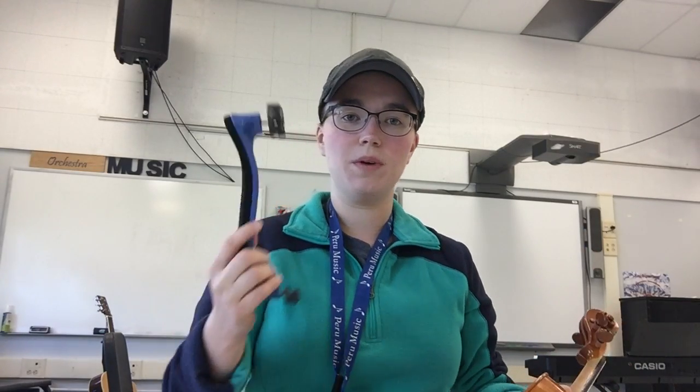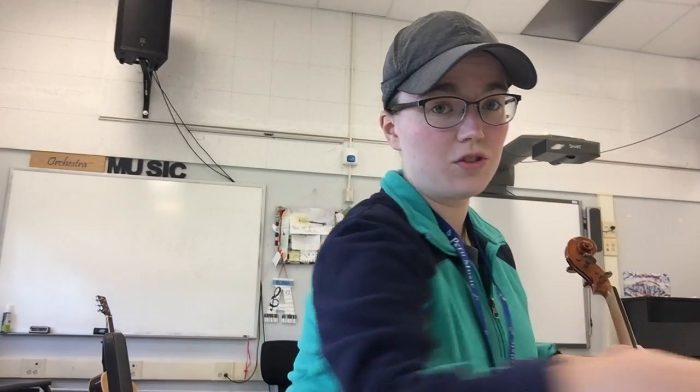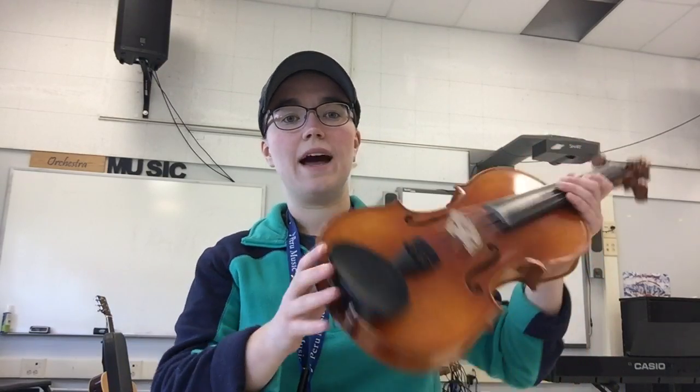I'll recommend that most people who rented their instrument did purchase the shoulder rest as part of their rental package. If you're borrowing an instrument from the school, we unfortunately don't have enough shoulder rests to give to all students. But it's a relatively cheap thing you can purchase — normally between 10 and 20 dollars. I'll send out a link. It's not required, but it is something that will help your child. Most people find it helpful, and if you'd like your child to try one before ordering, I'm happy to bring one in.